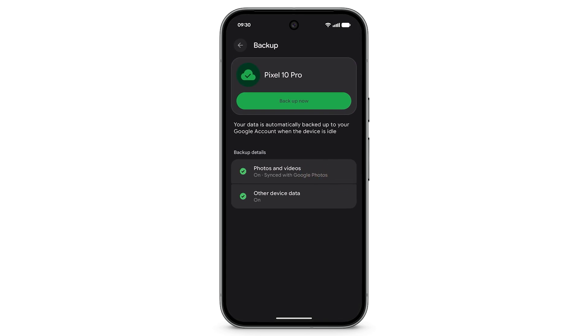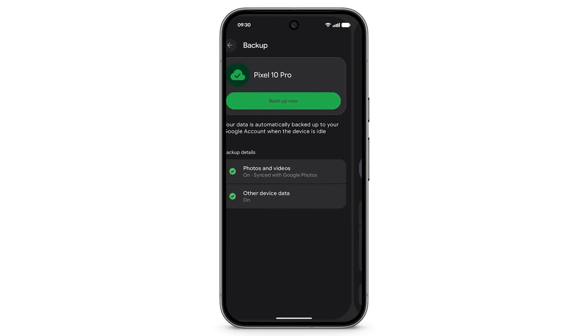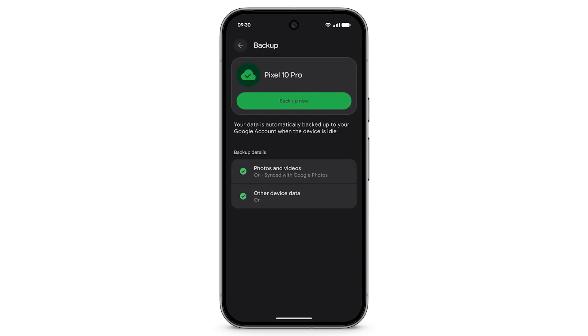To manage backup details for other device data, tap Other Device Data. To manually backup data and settings, tap Backup Now. Depending on the amount of data being transferred, this may take a few minutes.